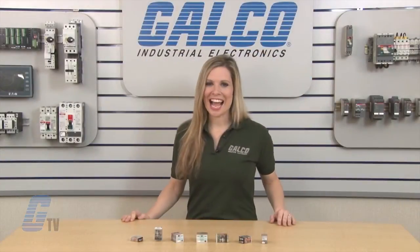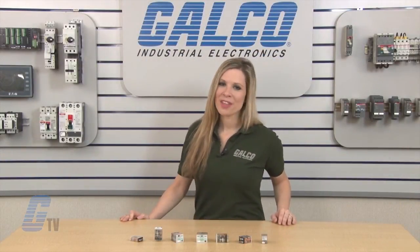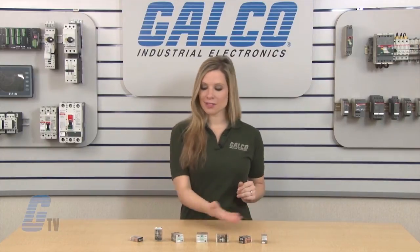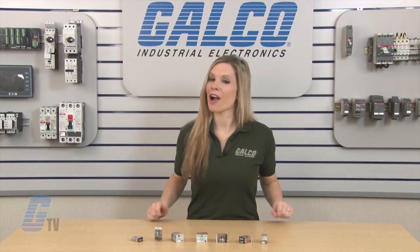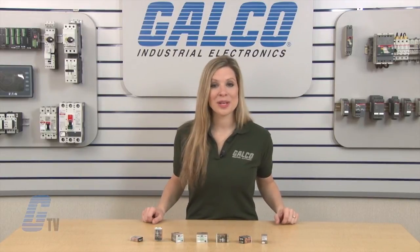Relays are UL recognized, RoHS compliant, CE and CSA approved. Schneider Electric's MagnaCraft 700 Series of General Purpose Relays, along with thousands of other products and services, are available at galco.com.